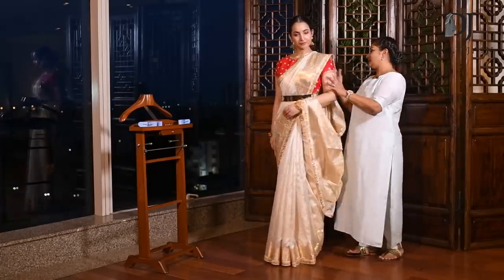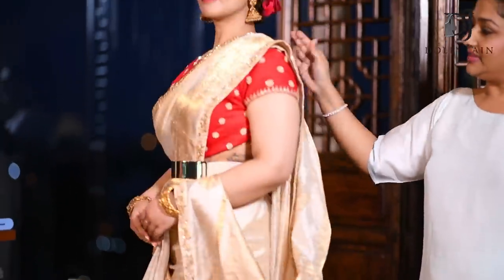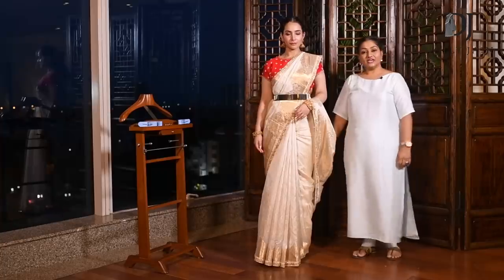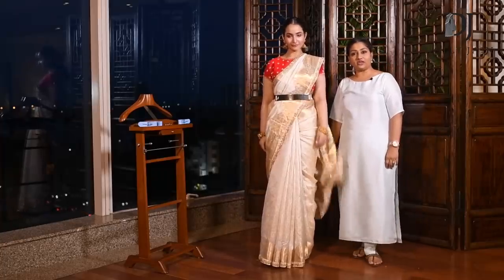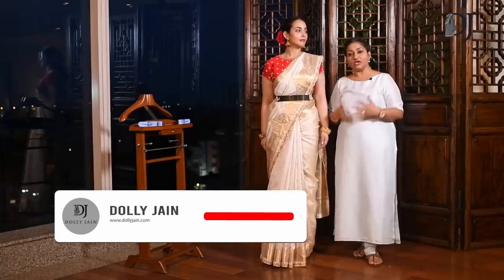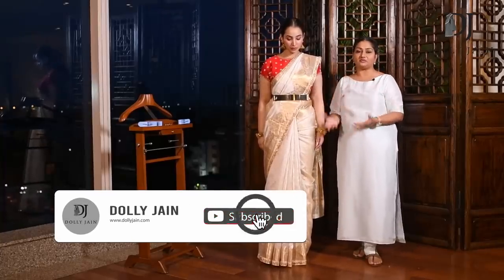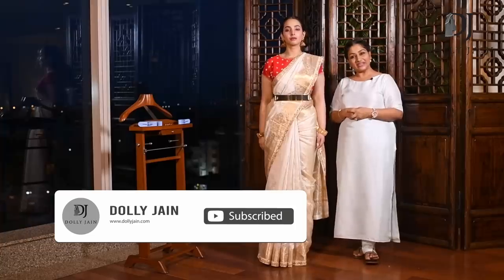I hope you liked it. This is how it looks from the back — very lovely. Thank you. Keep enjoying my drapes and keep loving me, because it's because of you that I put in so much effort to give you a new drape every day. Try my drapes and post a picture to me. Thank you, bye.